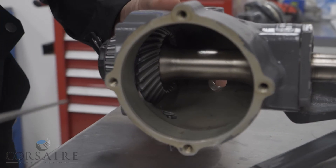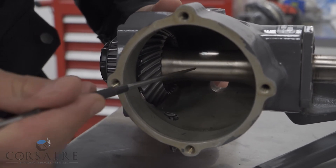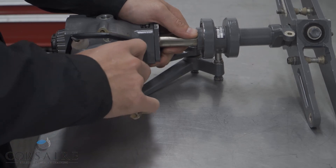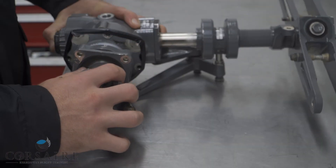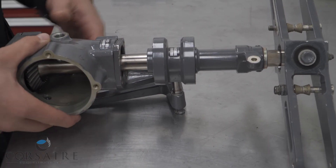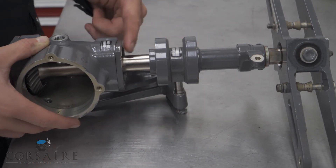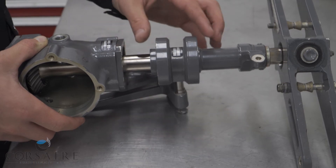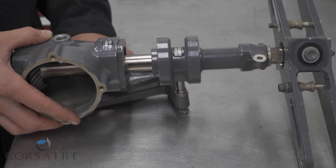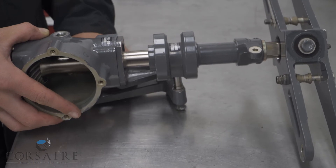The gearbox bevel gear we just had a look at will mate internally onto this bevel drive system here, which will rotate our output shaft. As we discussed out in the hangar, there's a need for us to be able to change the Tarota pitch on these Tarota blades. Since this is a rotating output shaft, they fit a pitch change unit onto our output shaft which slides on a bronze bush and allows us to change the pitch of our Tarota blades through our pitch change bell crank and pitch change unit.